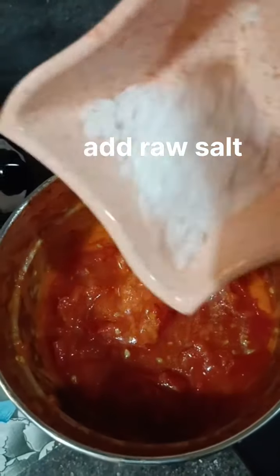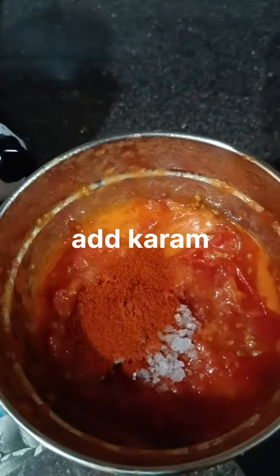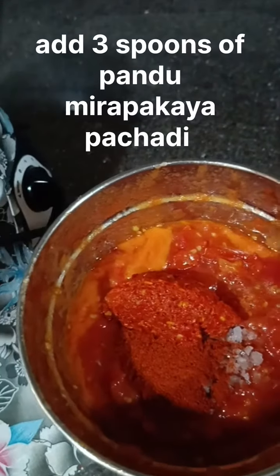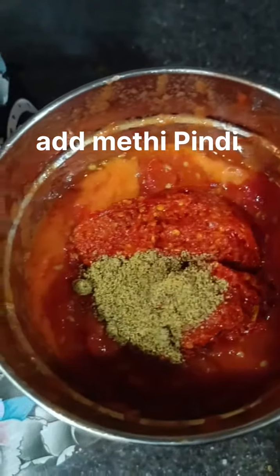Next, add 1 spoon of garlic. Next, add 3 to 4 spoons. Next, add 1 spoon.